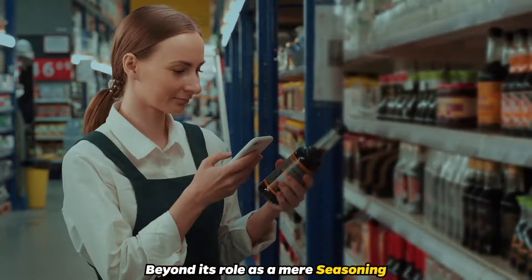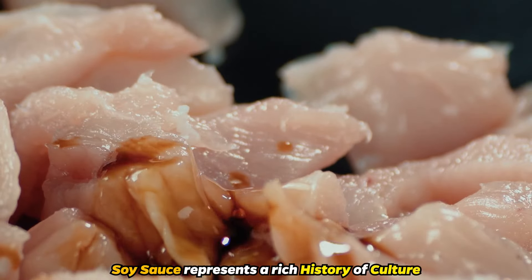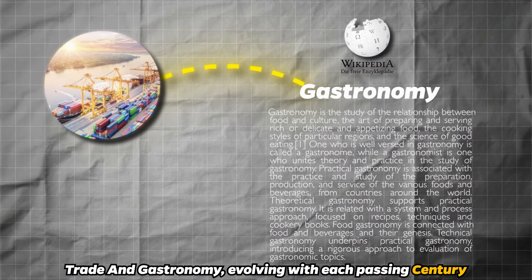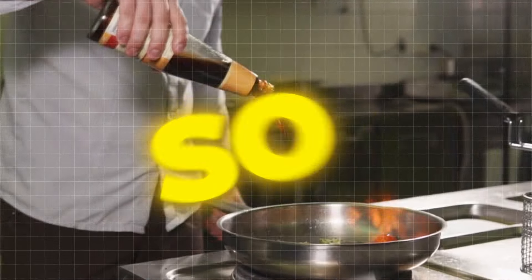Beyond its role as a mere seasoning, soy sauce represents a rich history of culture, trade, and gastronomy, evolving with each passing century. So, how did they do it?